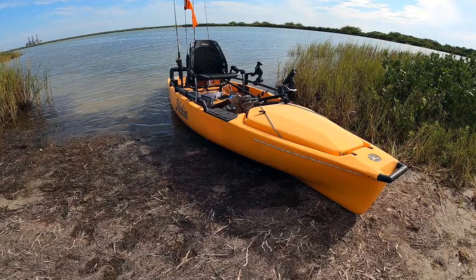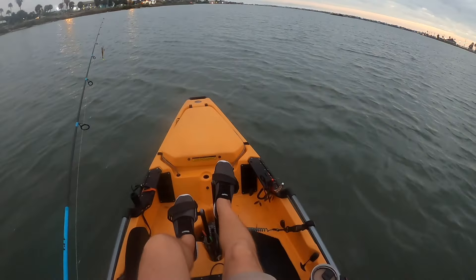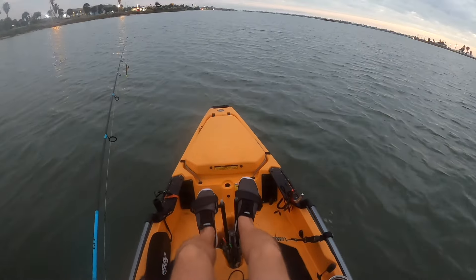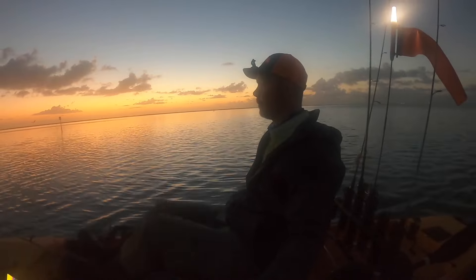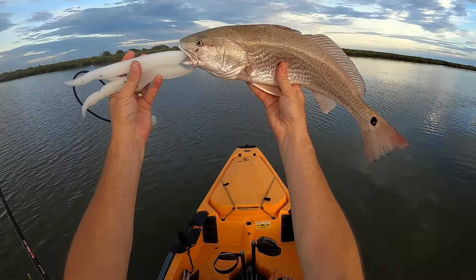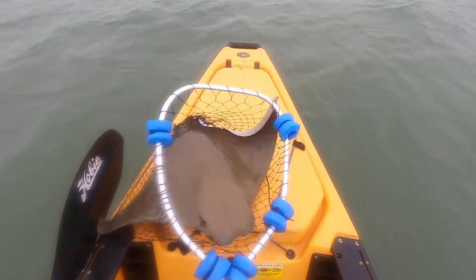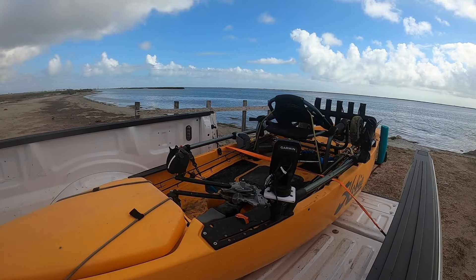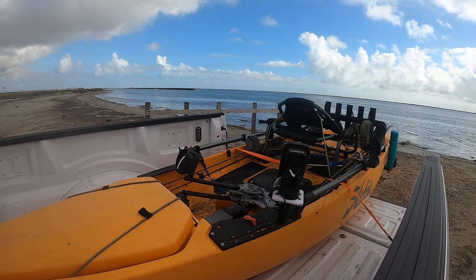If you've been following the channel for a while, you've seen me fishing from my Hobie Pro Angler 14-foot kayak. I've had it for several years now and it is a fishing beast — I've enjoyed it. It's fun to pedal around, I can get where I need to go, and I've caught all sorts of fish from it. But it's time to find something new, so I've moved on to the Hoodoo Hero 130.